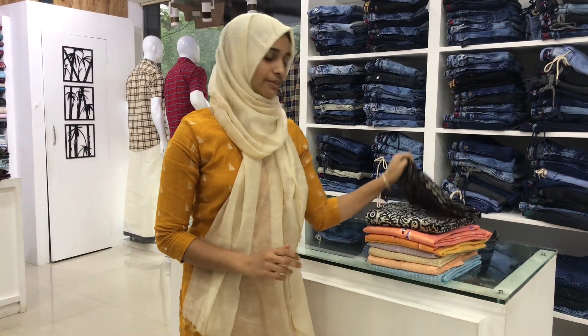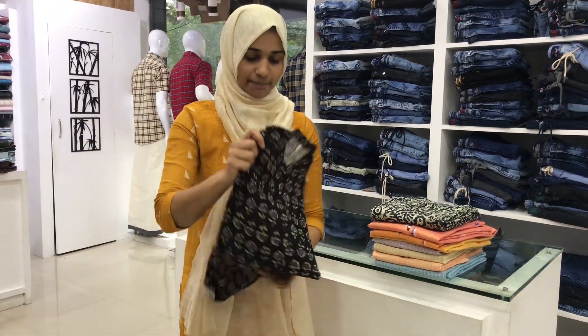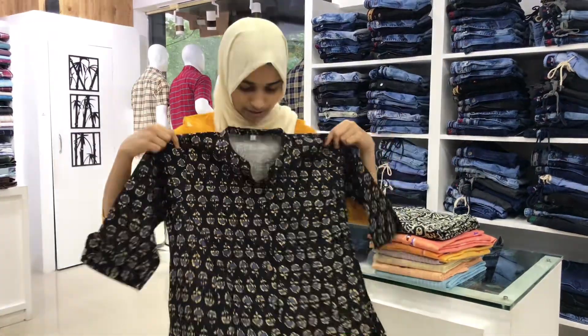This is a cotton fabric. This is a collar neck. It is printed. It is pure cotton.